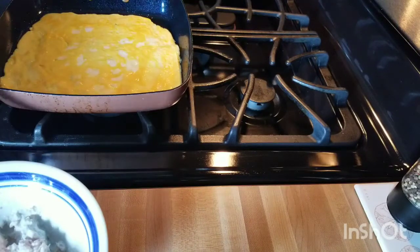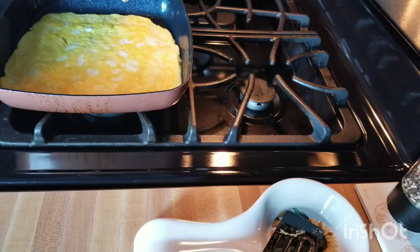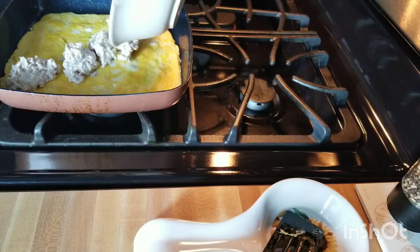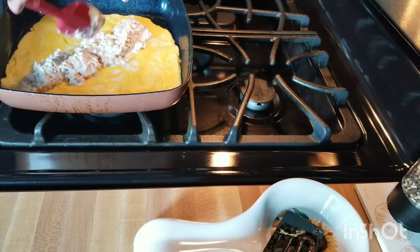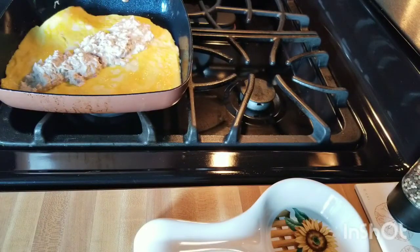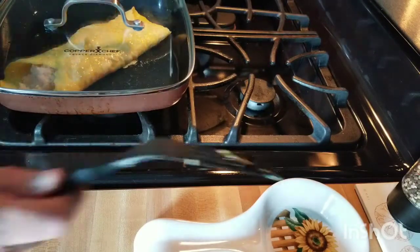I'm going to turn this down to really low. So we're going to put the smoked salmon mixture right in the middle — I think I'll go this way with it. Who knows how it will go — all eats the same though, right? Lovely. I'm going to go ahead and fold it over twice, just like that. Look how pretty — oh my gosh, I think I took a little piece off there, but that's good. Taking it off the heat, I'm going to let that sit for just a moment.